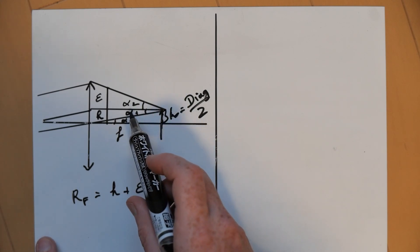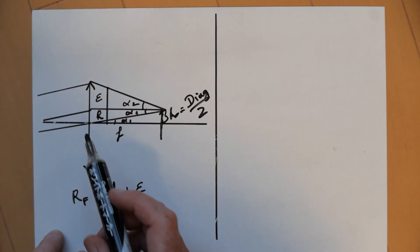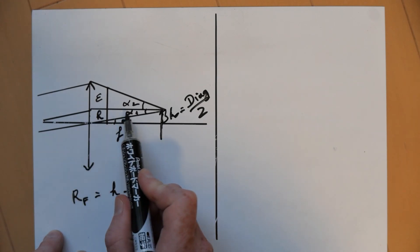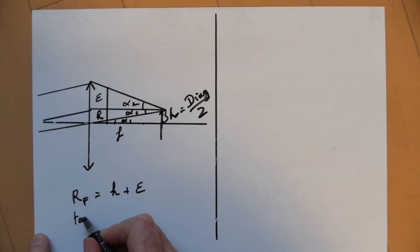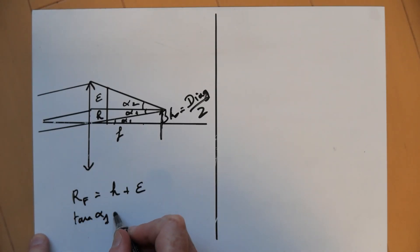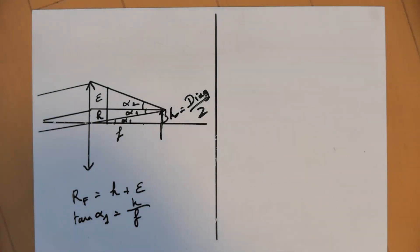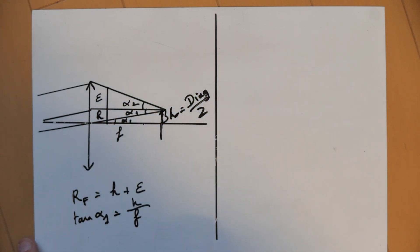Then we can look at other things. We can see that for angle alpha1, the tangent of alpha1 — we can take the ratio between H and the focal distance — so tangent of alpha1 equals H divided by F. And for alpha2, we can see that the tangent of alpha2 will be equal to...